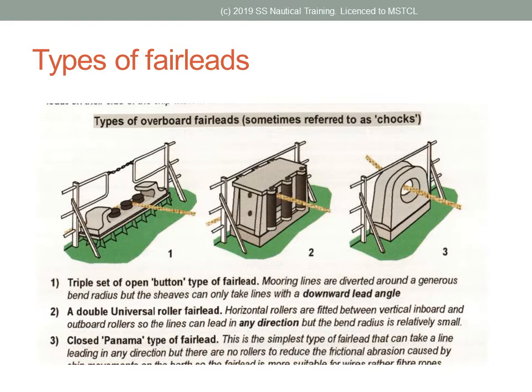If the vessel will have overhang at the berth, alternate means of securing the overhanging part of the vessel should be used. For example, using an anchor.